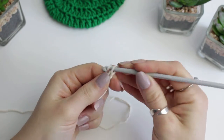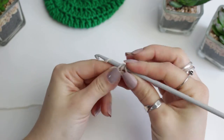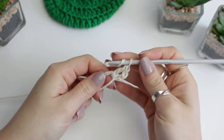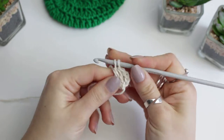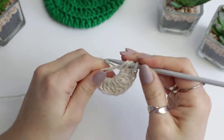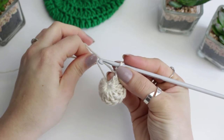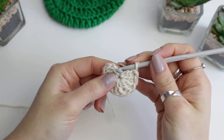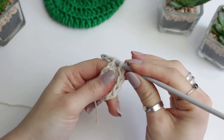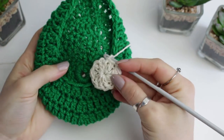Once you've done the magic ring, go ahead and chain three. Then going around the magic ring we are going to be creating 10 double crochets - 11 including the chain at the beginning. Once you've done that, close the magic ring. We're going to count one, two, and three on the chain at the beginning, and on the third one we are going to create a slip stitch to close the circle.